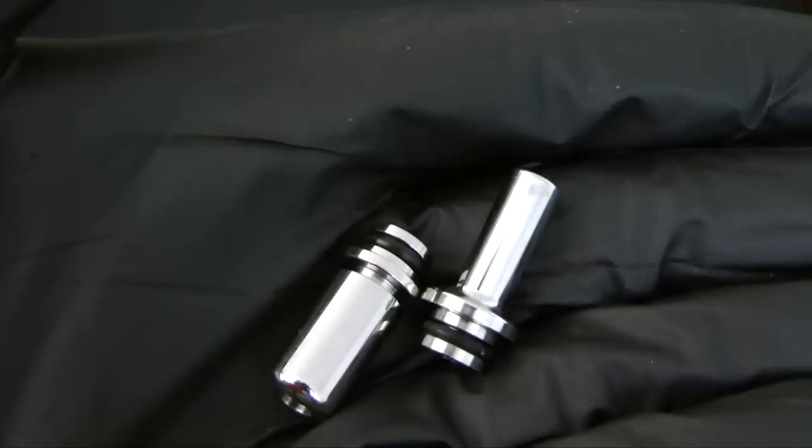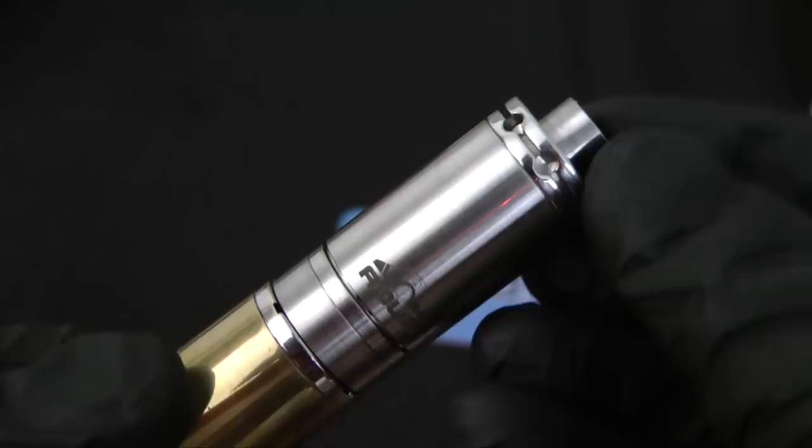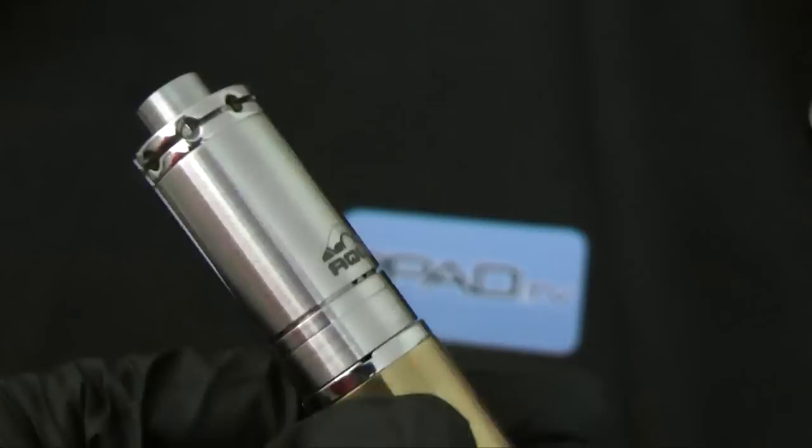Build quality on the Aqua is really, really good. It's made from 316 stainless steel, which is considered surgical grade steel, so it has a nice heft to it and a very luxurious feel.